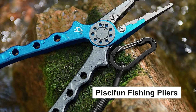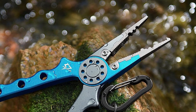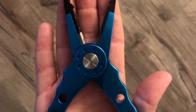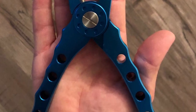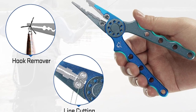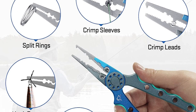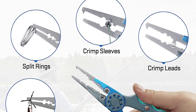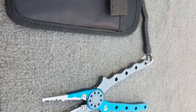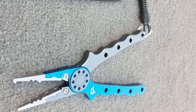Pisafun Fishing Pliers. These Pisafun fishing pliers are constructed of aircraft grade anodized aluminum, which delivers excellent corrosion resistance and is great for long-term use without any signs of oxidation and rust. The pliers have titanium coated stainless steel jaws with a split ring tip strong enough for removing hooks and splitting rings.